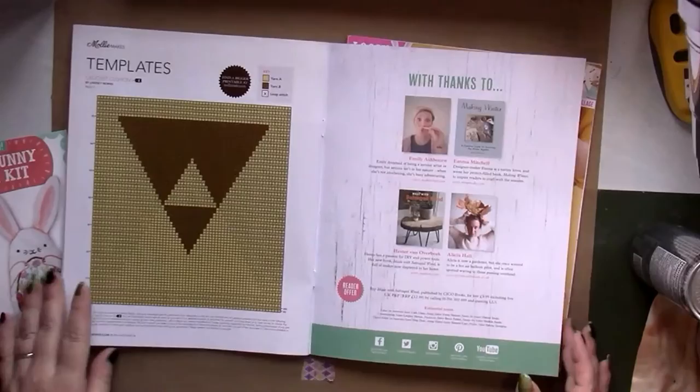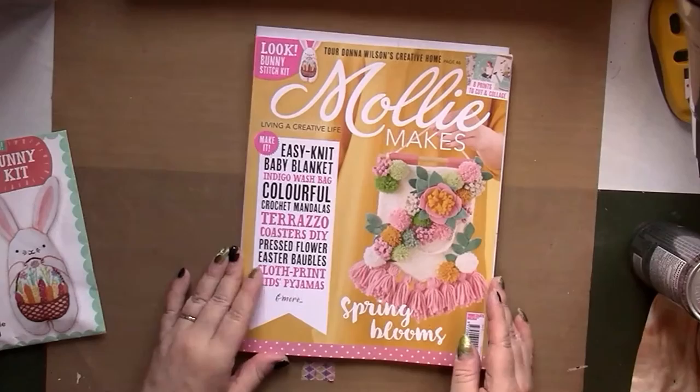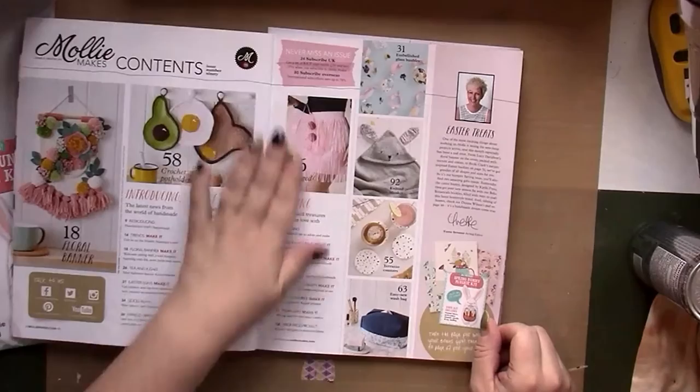Let's see if I can get through this magazine in 18 minutes, which is what my camera tells me I have left. Spring blossoms — I'll just let you look at the imagery and I'll speak about the projects as we come up to them.